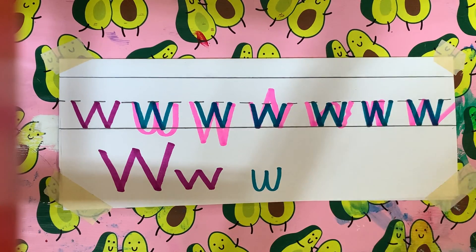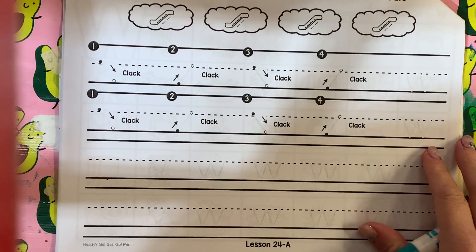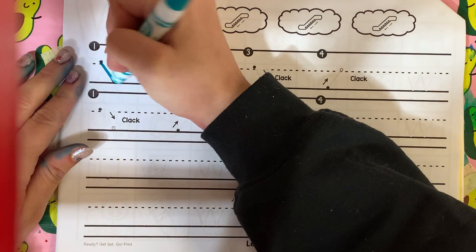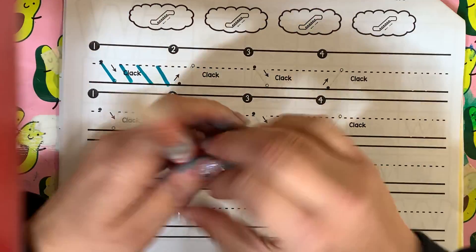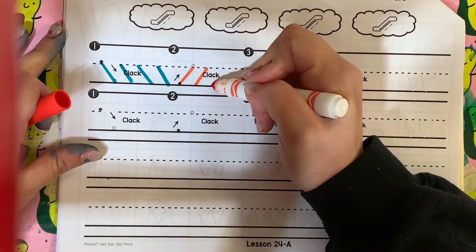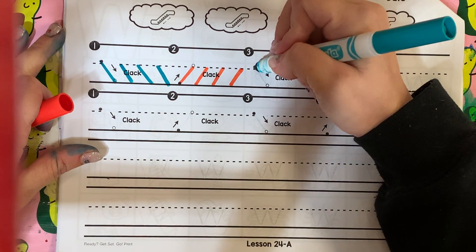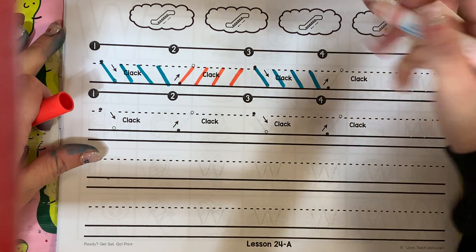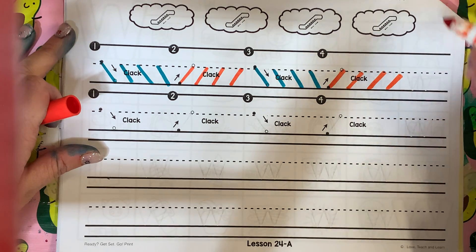All right? That's what you're going to do, just like yesterday. You're going to practice clack, clack, clack, clack. Then you're going to go from the bottom up — clack, clack, clack, clack. Then from the top down — clack, clack, clack, clack. From the bottom up — clack, clack, clack, clack. Practice your W.